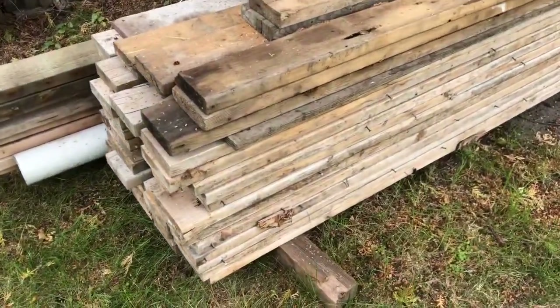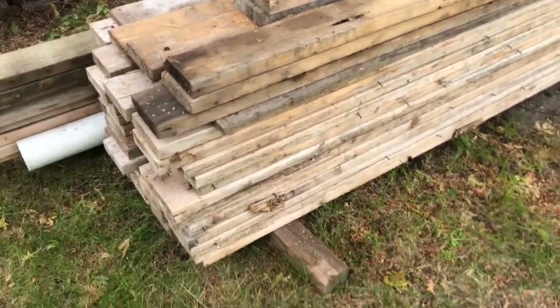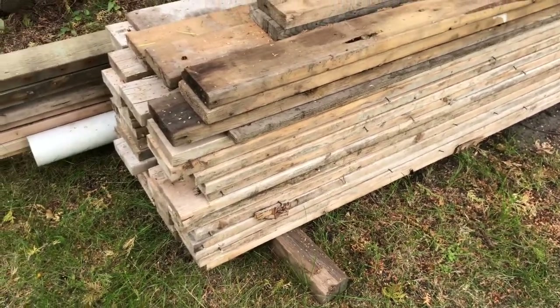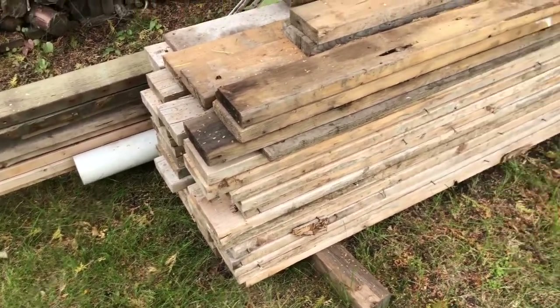These are all the two-by-sixes I have left over from doing my concrete work — those are gonna be some of my studs. Trying to save money where I can, just using up lumber I've already used. I'm off to the lumber yard to get some more wood for framing up the garage.